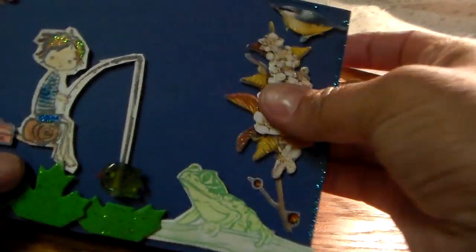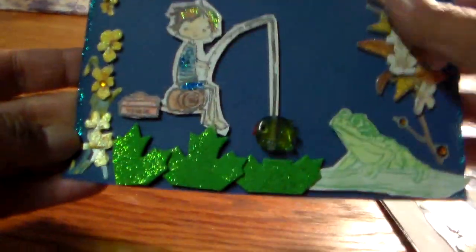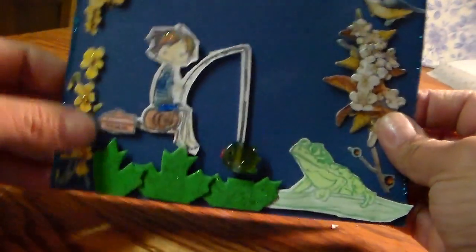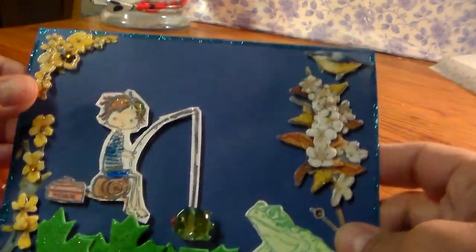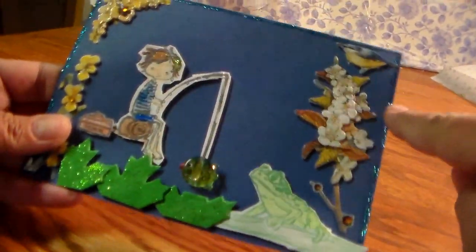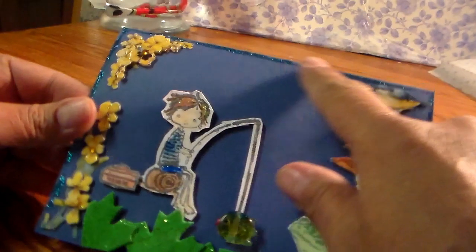The embellishments are 3D so they're popped up — they come from a set I think I bought at the Dollar Tree. I cut a bird off the bottom of that sheet and put him up here at the top. Another piece from that same sticker collection is on the corner as well. I used blue glitter glue — I didn't have any stickles so I used this blue one.